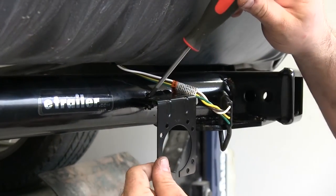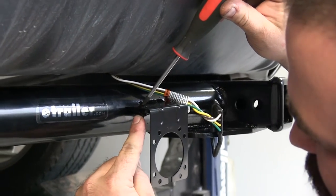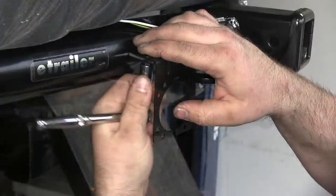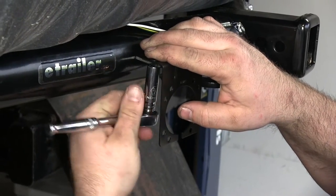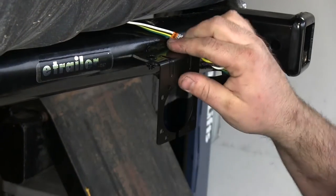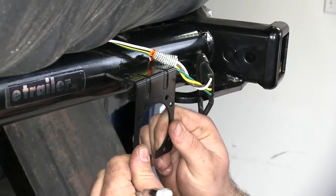Since the screwdriver is a little tough to get in this position, we'll put a socket on the bottom and tighten it that way. With that one snug we'll move to the other side.